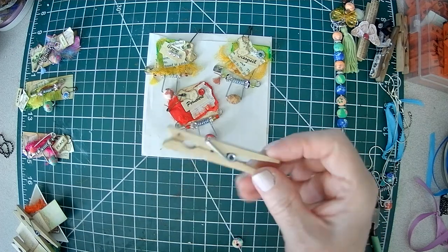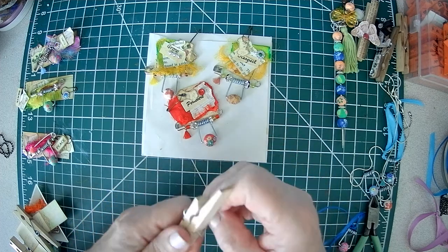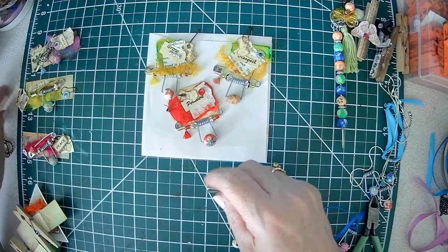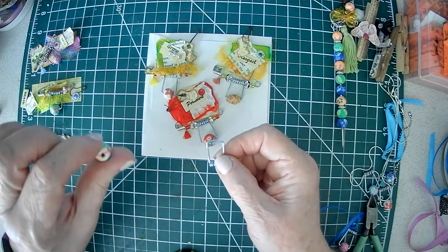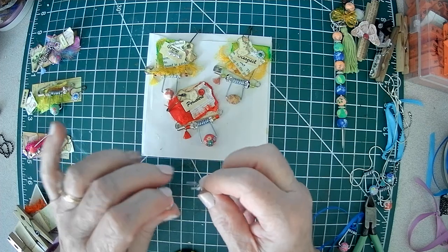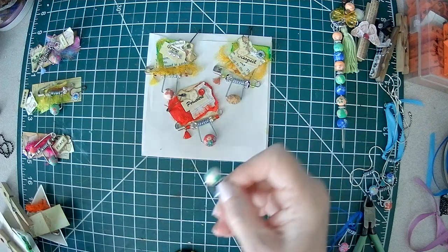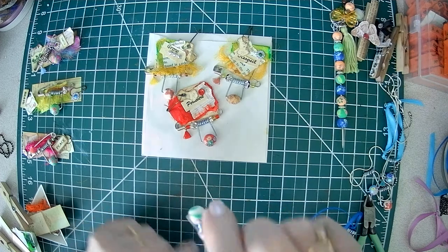When you get your clothespin, you don't even need any tools — you just take this apart. Be careful that it doesn't snap in your face. Save the wood pieces because I know we'll have a project for them later. Then you have this spring. All I did was take one of my beads — these are 10 millimeters, like candy beads, I got these from Amazon — and put one end in one hole, then in the other hole, and there you have it.